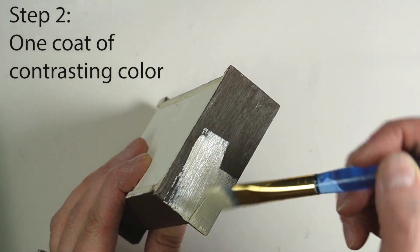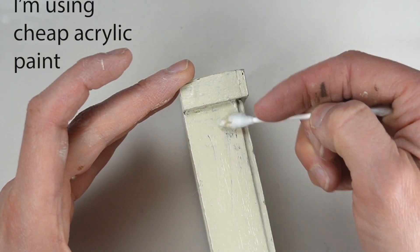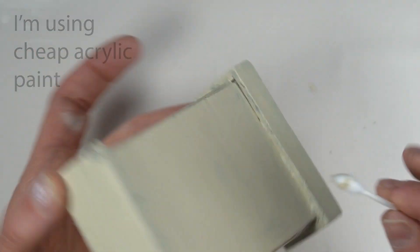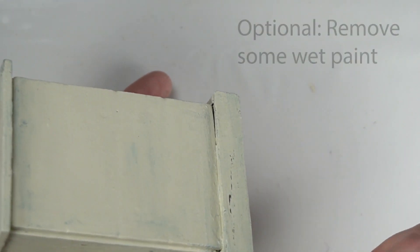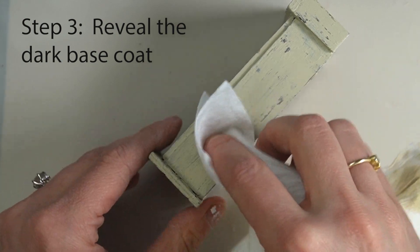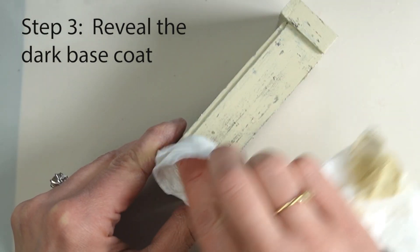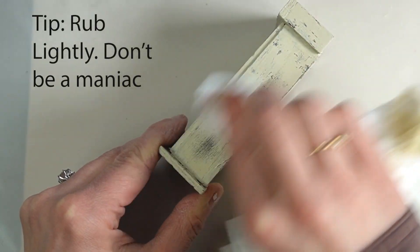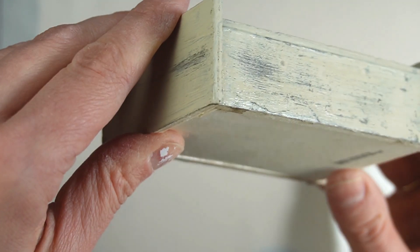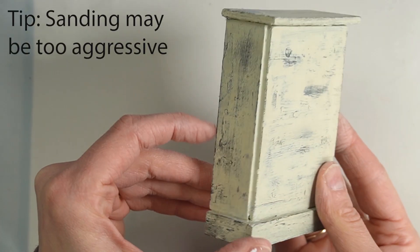Step two consists of covering the entire base coat with a top coat. At this point you can take a Q-tip and expose some of the undercoat while the paint is still wet, and if you don't like the way it looks you can just paint right over it. Once the paint dried, I used a paper towel and a bit of rubbing alcohol to create a more weathered paint job. The rubbing alcohol wipes away some of the acrylic paint, revealing the brown color underneath.